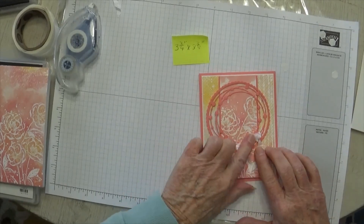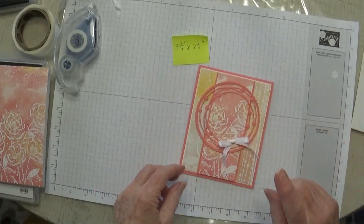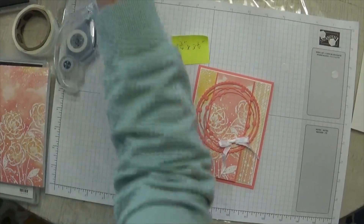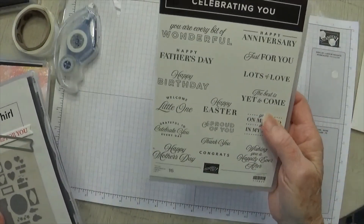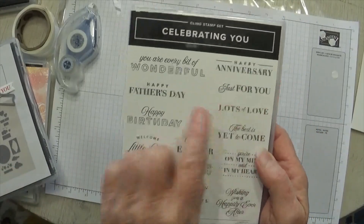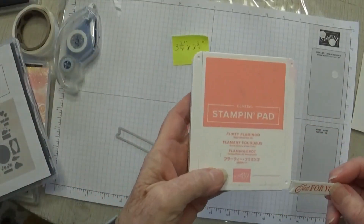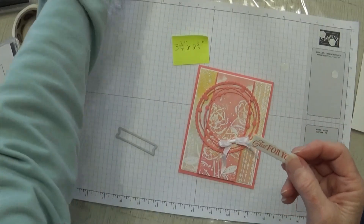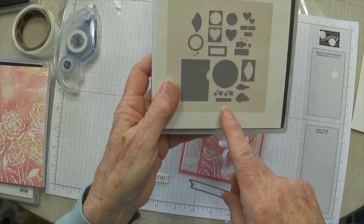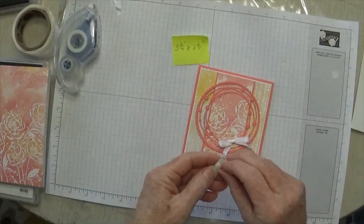We need one more thing for the front — the sentiment. It's actually from Celebrating You; I used 'Just for You.' I stamped it on basic white using Flirty Flamingo ink, the same ink I used on the inside and front of the card. The die I used to cut it is also from Give It a Whirl — it's this little banner die. So I've got my sentiment here, let's put it on the front.